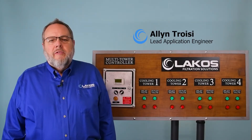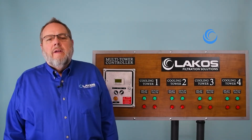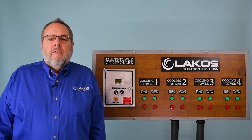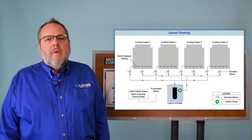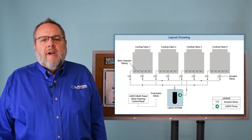Hi, my name is Alan Troisi. I'm one of the application engineers here at LACOS Filtration. Today I'd like to talk to you about our multi-tower switching kit. The multi-tower switching kit allows you to sweep up to four cooling tower basins, one at a time, with one LACOS filtration system sized for a single tower.